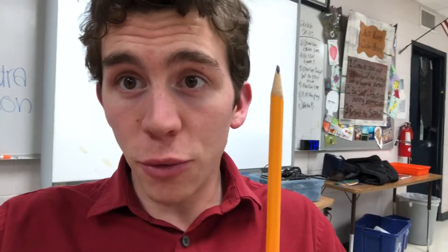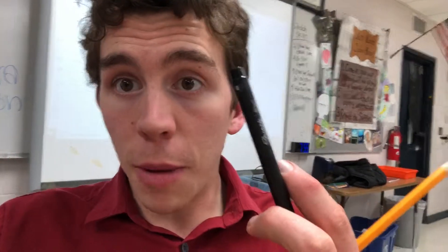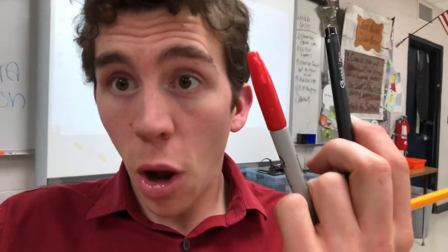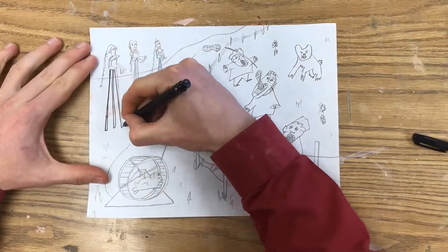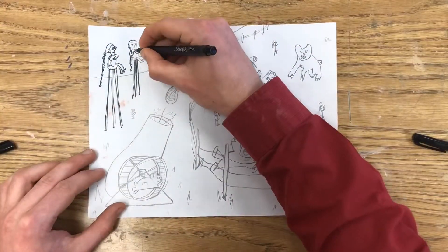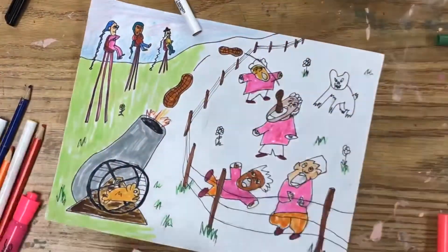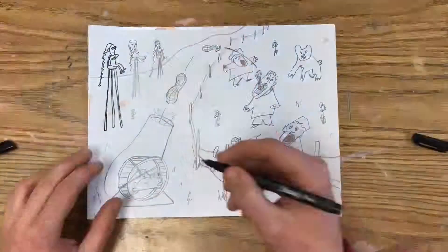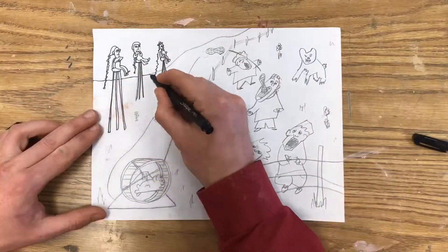Let's learn how to take a pencil drawing and turn it into an illustration or a comic by using a pen and some color. To do this, take a pencil drawing, outline it in pen, and then color it in like a coloring book. This process is called inking, and it's a common process in illustration and comic arts, and it's a pretty easy process.